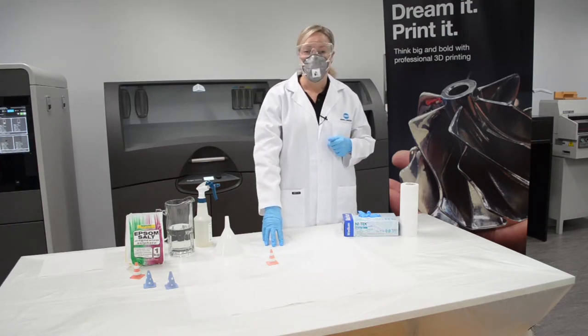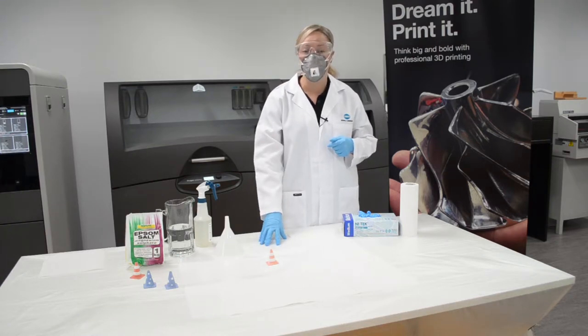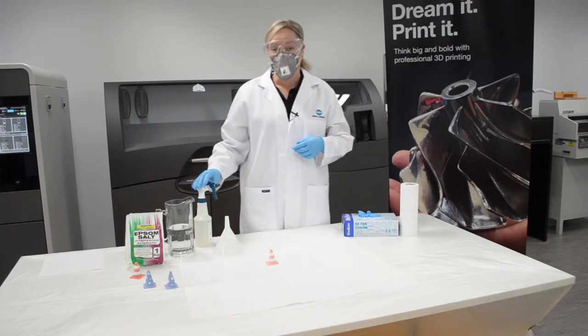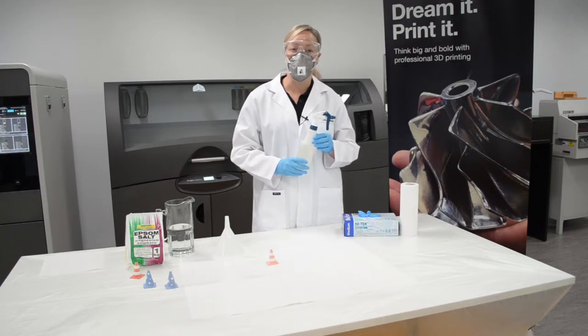There's also some wax proof paper here and this is to stop the print, once I've sprayed it, from sticking to the table or to the surface. There's a spray bottle here which we will make up a solution in. This spray bottle is part of your kit.